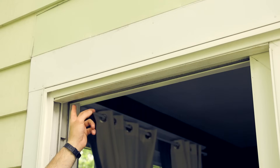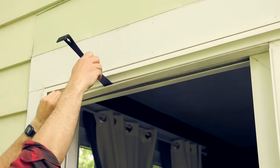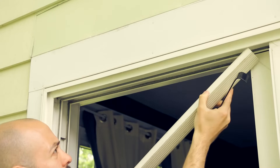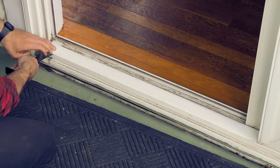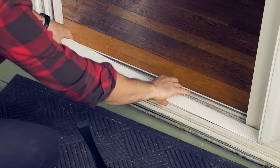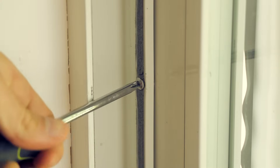Next, remove the stationary glass door. Check to see if there are any clips or brackets securing the door in place. With this door here, we will need to remove the top and bottom sill pocket fillers. Next, check the backside of the stationary door to see if there's anything else securing it to the frame. Oftentimes, there are clips or screws holding it in place.